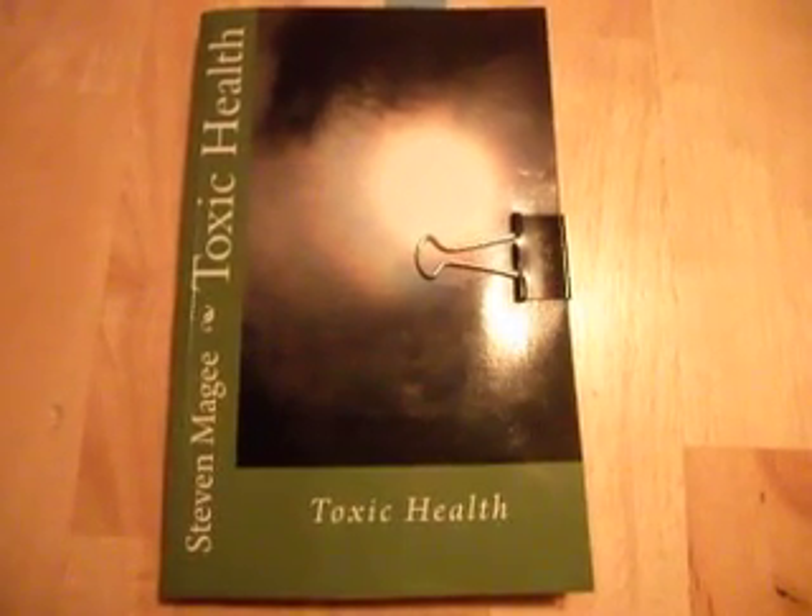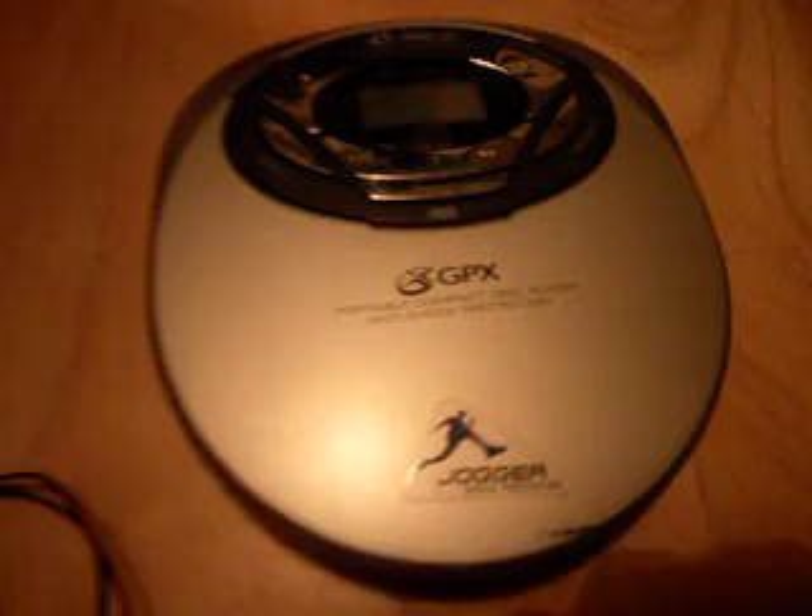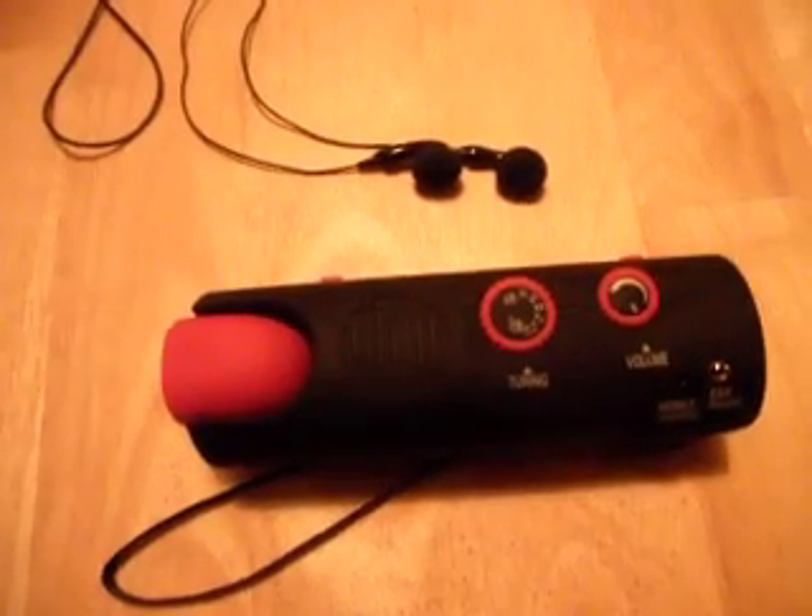Hi, my name is Stephen Magee and I'm the author of Toxic Health. I'm here today to look into MP3 players and CD players and the electromagnetic radiation that they give off.